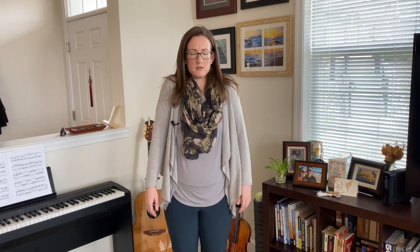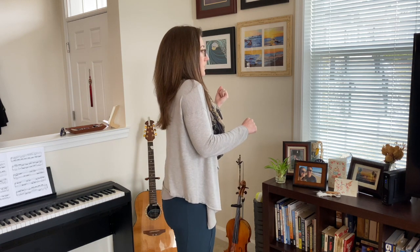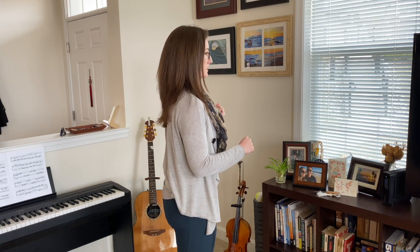Now I want you to shrug your shoulders up to your ears and release them down — do that again, shoulders up and release down. This is to prepare you so that when you have the instrument and bow, if you're sneaking your shoulders up, you'll feel what that feels like and be able to correct it.